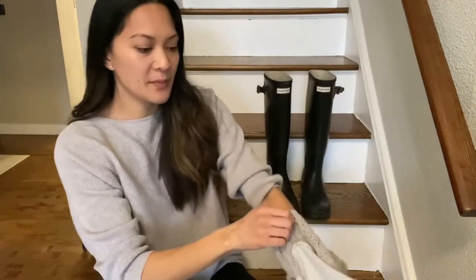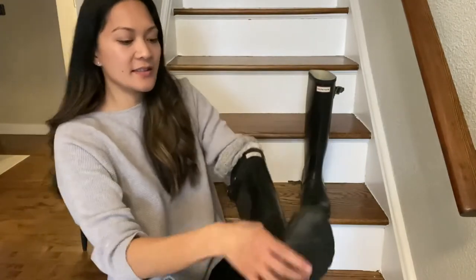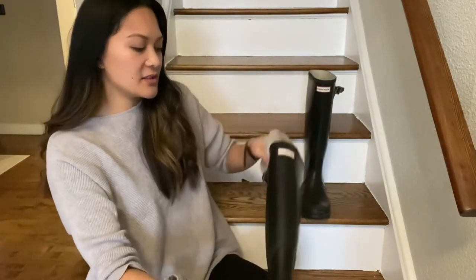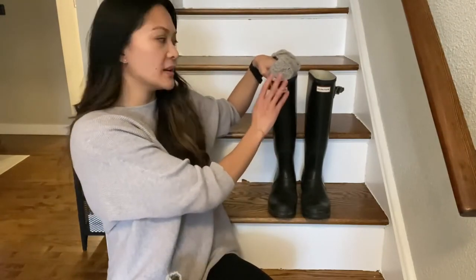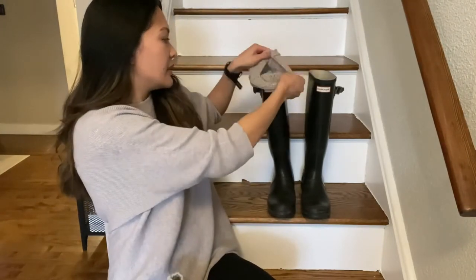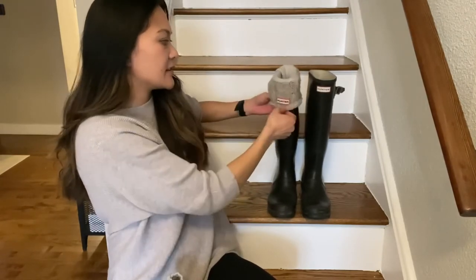I bought them in a size large because my boots are a size 9, and they just fit perfectly. They're sized to match your shoe size as well as the length of your boot. These are a taller boot, and the sock just overhangs so you get that classic Hunter logo.